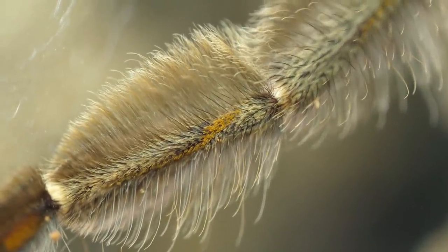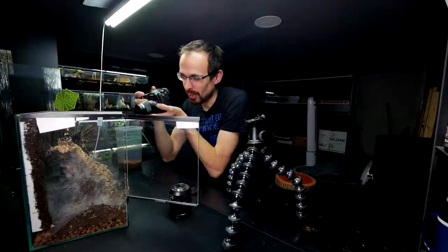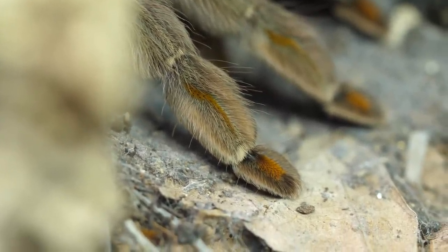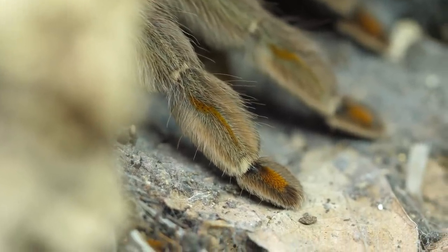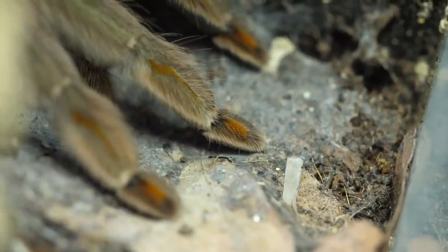You see that yellow marking on the leg? Check out the female — she's also got it. But she doesn't have all the fluff that the guy has. That yellow marking is present on the paw, and on the other paw, and on the other paw as well. Pretty cool.